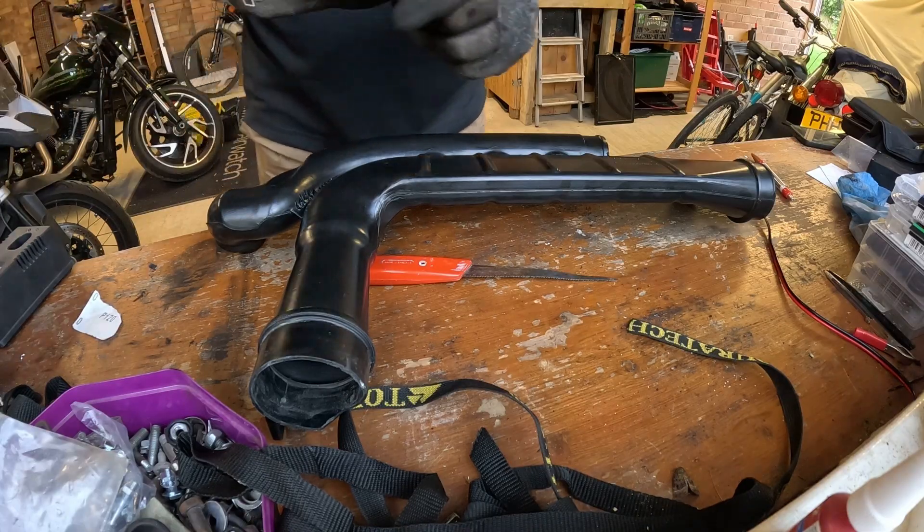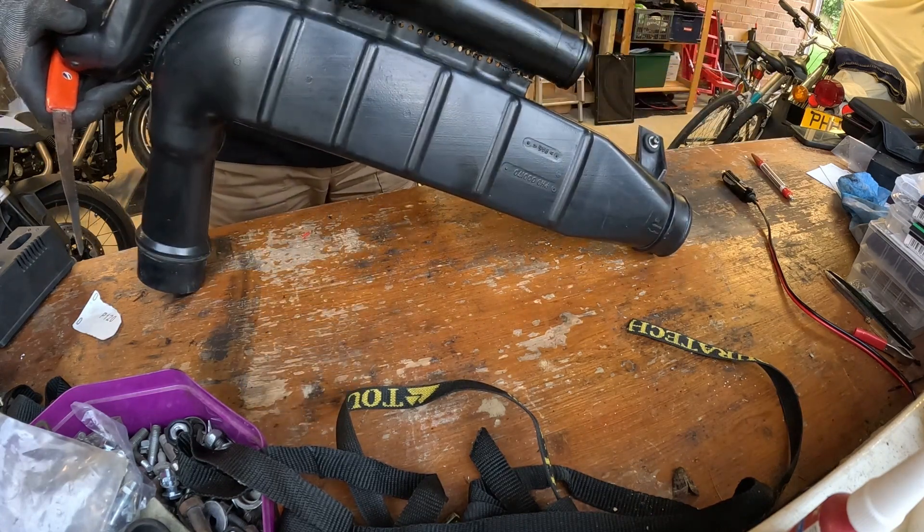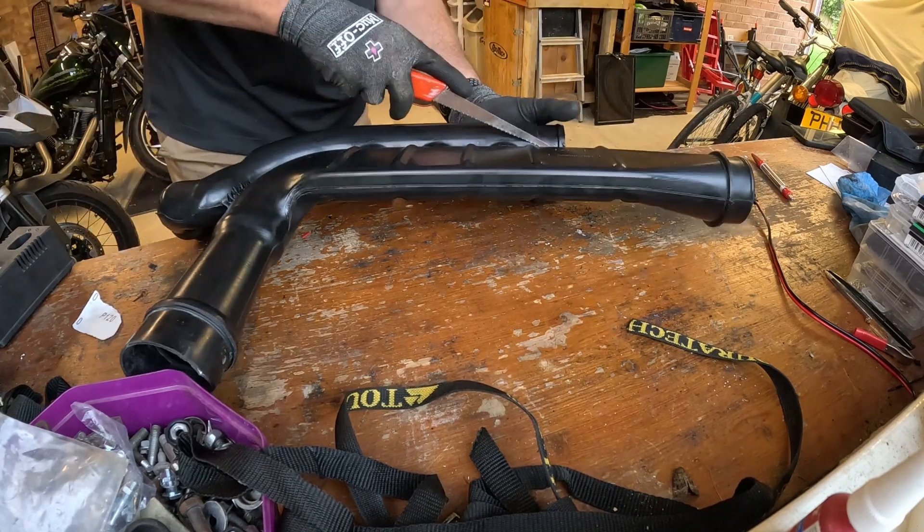With a pad saw, I'm going to attempt to cut all the drill holes into one long cut.